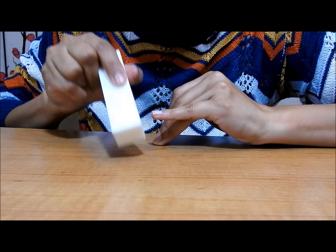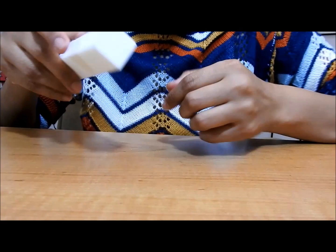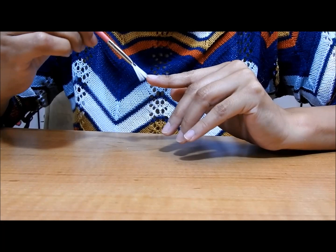Now I'm going to use this fine file and start filing the top of my nails, being careful and gentle when doing this. Here I'm just speeding up the video so it doesn't take too long. Now I'm going to grab a brush and start sweeping away any dust from filing my nails.